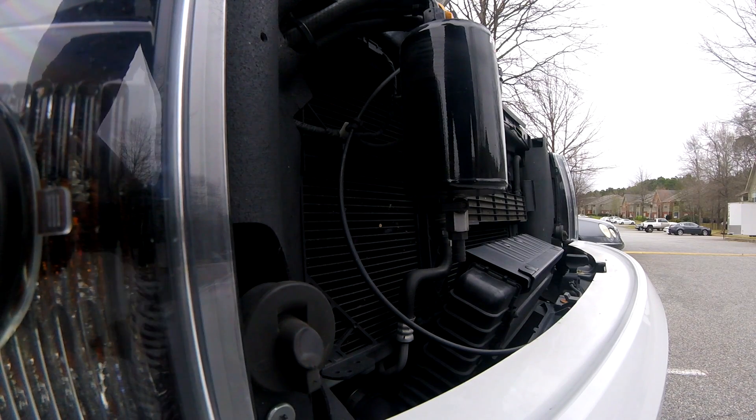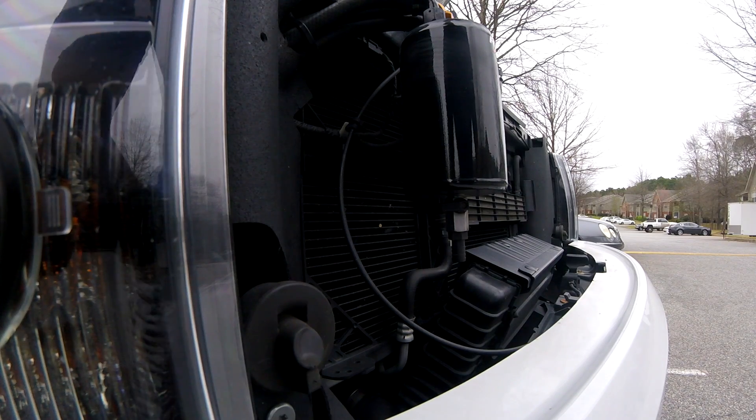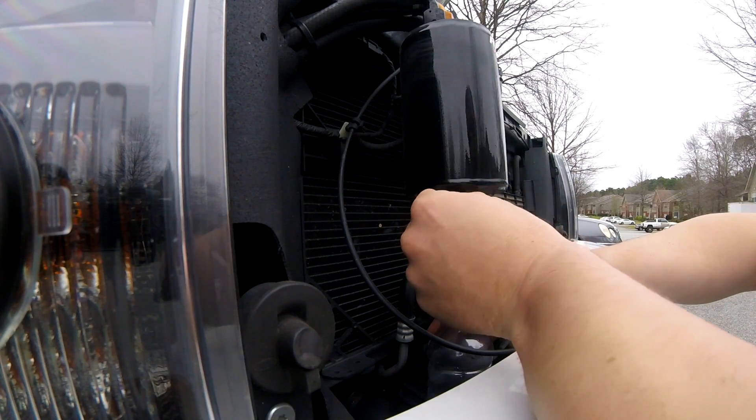Hey everyone, I just want to do a quick video on what it looks like to drain my catch can. This is a 2013 F-150 EcoBoost.